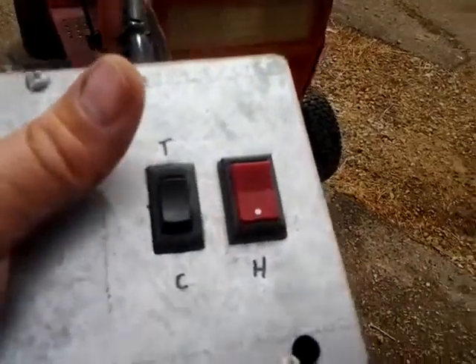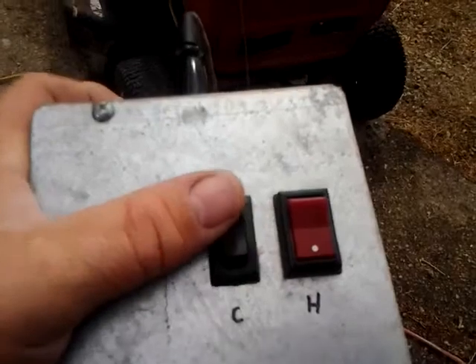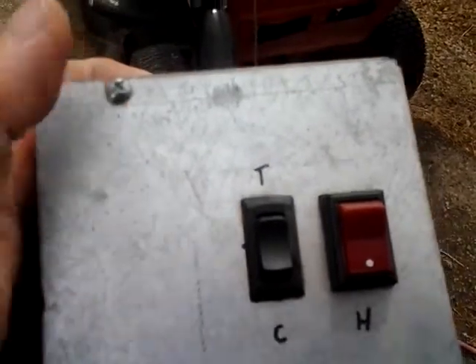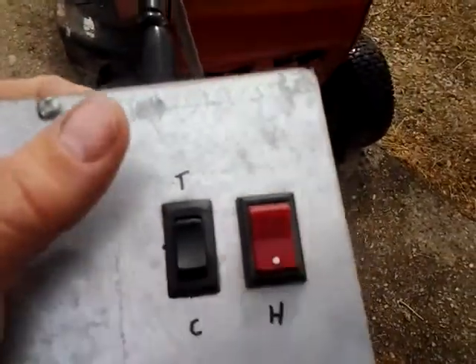Here's the control box. The red switch is for heat. This one's for constant run of the pump, or time control. I haven't got that built yet, but that's going to go right here. We'll dial in a little potentiometer to adjust the time duration and the time interval.